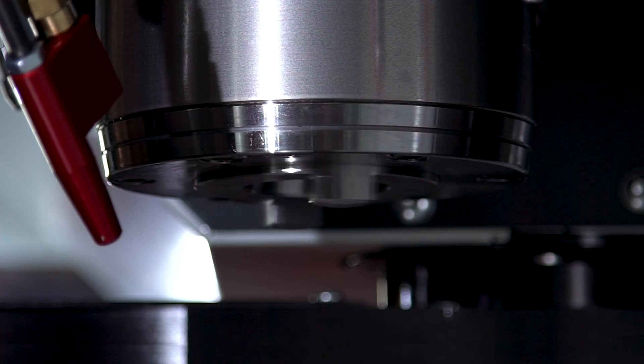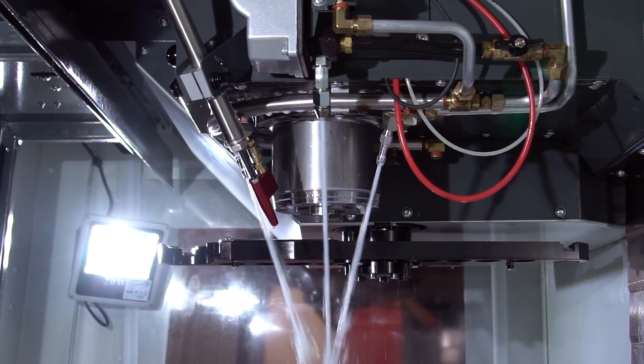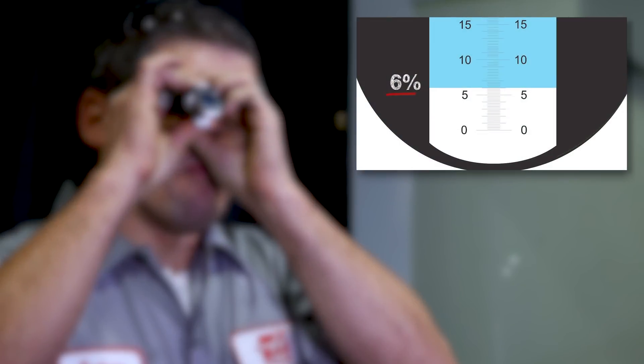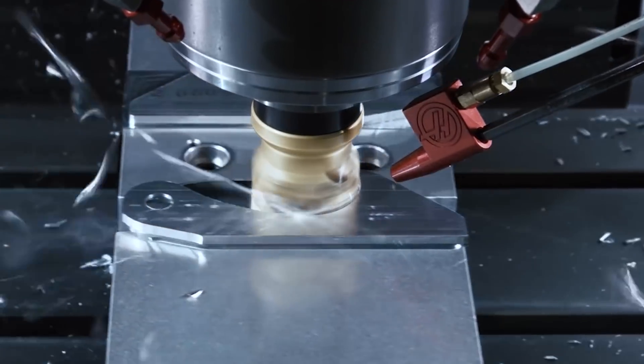Once the spindle warm-up program is complete, run the coolant through the machine again and check the concentration. A good general value to shoot for is between 6 and 8 percent. Now your machine is ready to get back to making chips. Thanks for watching.